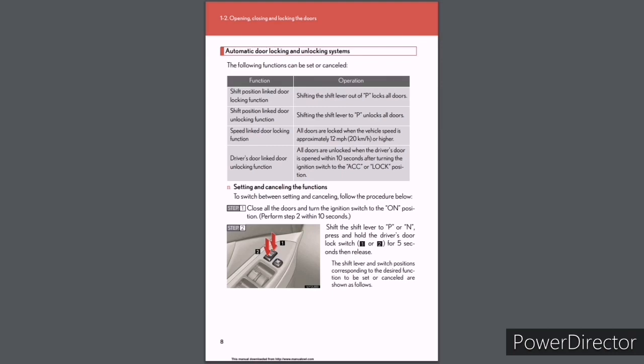Automatic door locking and unlocking systems — the following functions can be set or cancelled: (1) Shift position linked door locking: shifting the shift lever out of P locks all doors; (2) Shift position linked door unlocking: shifting the shift lever to P unlocks all doors; (3) Speed linked door locking: all doors lock when vehicle speed reaches approximately 12 mph (20 km/h) or higher; (4) Driver's door linked door unlocking: all doors unlock when the driver's door is opened within 10 seconds after turning the ignition to ACC or lock. To switch between setting and cancelling: Step 1 — close all doors and turn ignition to ON (perform step 2 within 10 seconds). Step 2 — shift the lever to P or N and press/hold the driver's door lock switch (1 or 2) for five seconds then release.